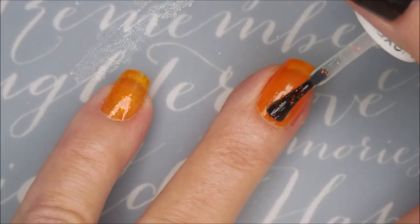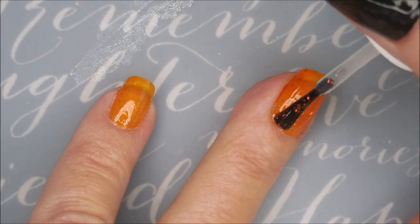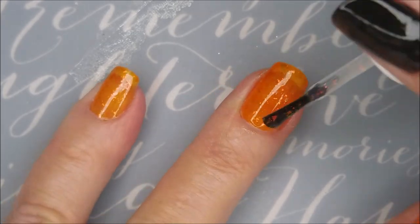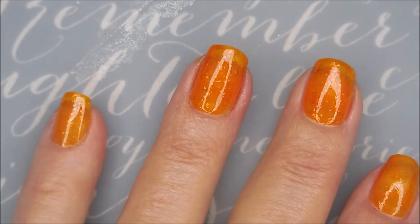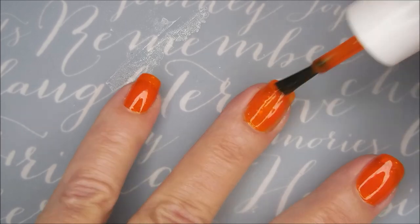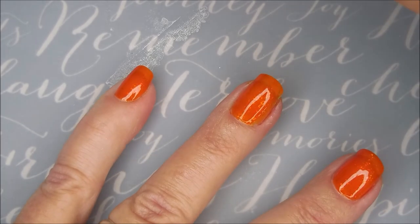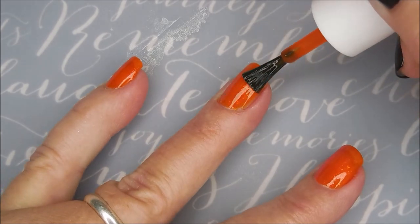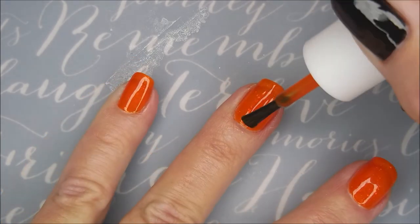It's one of the most sought after Essie polishes I ever remember — it just got so much attention. So I'm doing a jelly sandwich with this one. I'm going to do Dewey, Shine of the Times, and then more Dewey. Here we go with more Dewey and then some more Shine of the Times. I'm just going to layer it up — that's how you do a jelly sandwich.